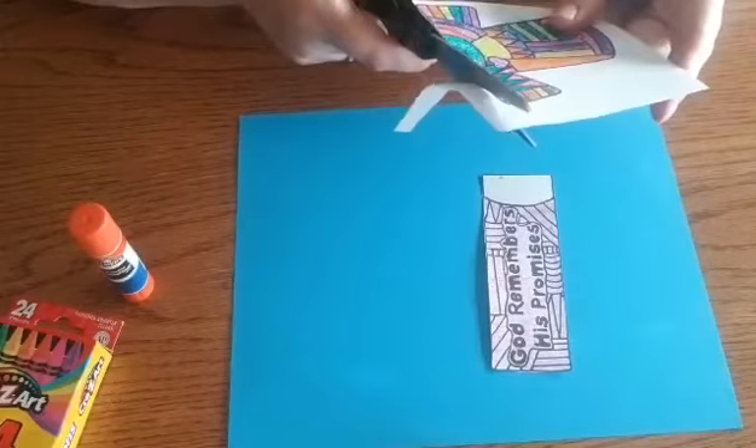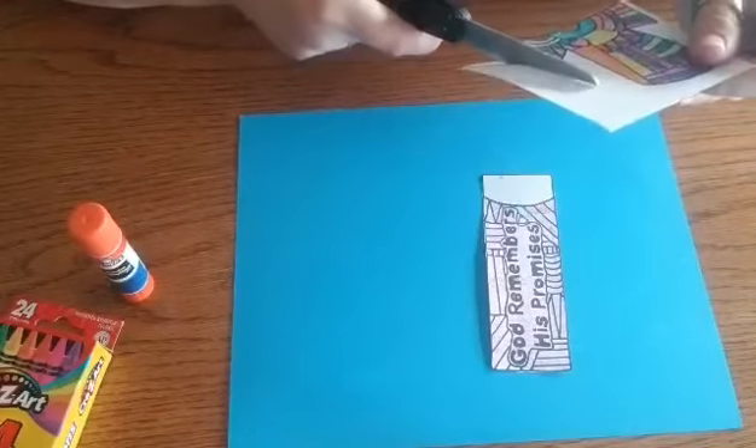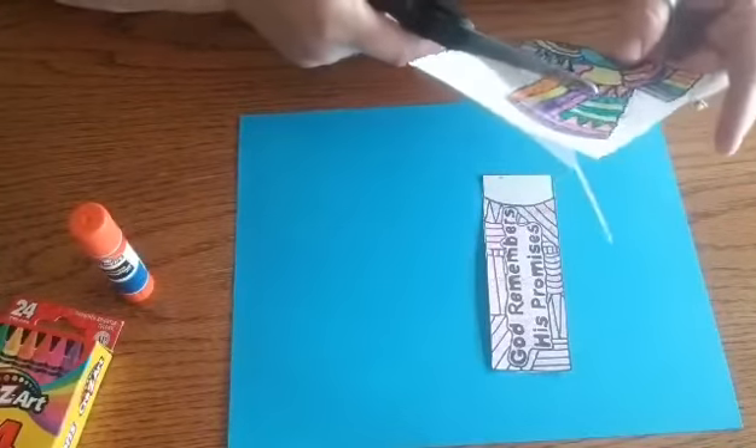We've been learning about the life of Joseph in our lessons for VBS, and so this is just like his coat of many colors.